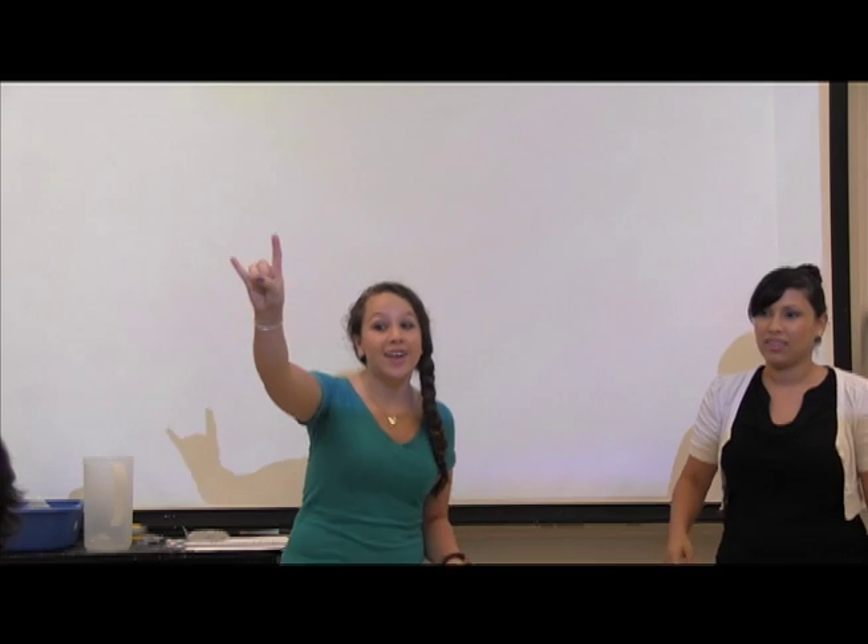So let's practice it. Ready? Hook'em. Horns. One more time. Hook'em. Horns. Great job, everyone.